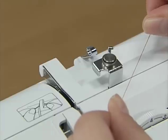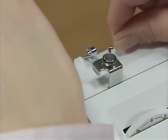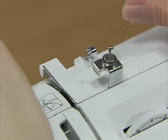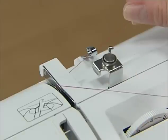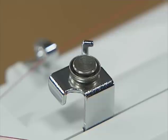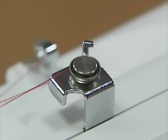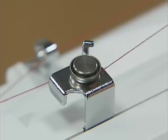Hold the thread from the spool with both hands and pass the thread under the thread guide. Then pass the thread under the thread guide cover from the back to the front. Pass the thread under the hook of the bobbin winding thread guide and wind the thread counterclockwise between the pretension discs, pulling it in as far as possible.